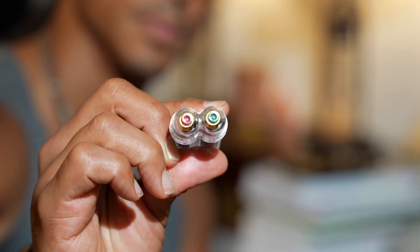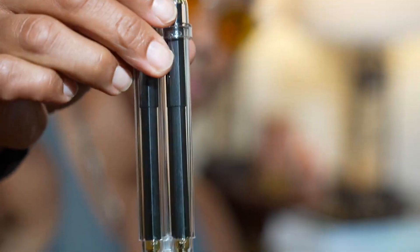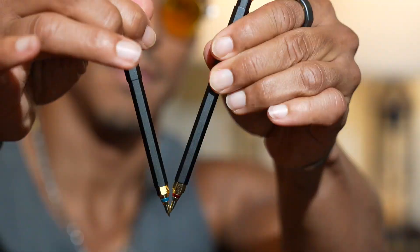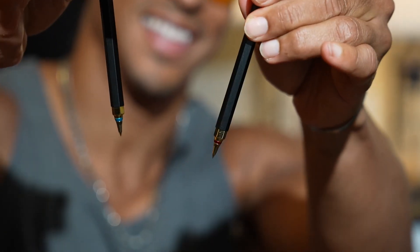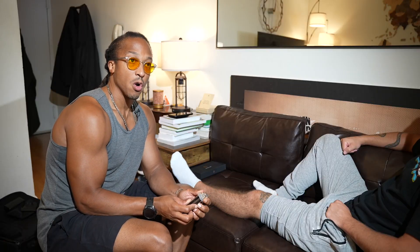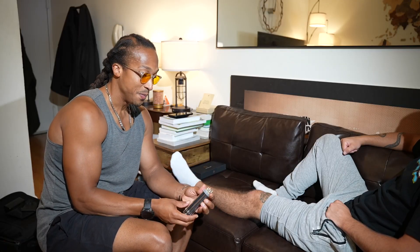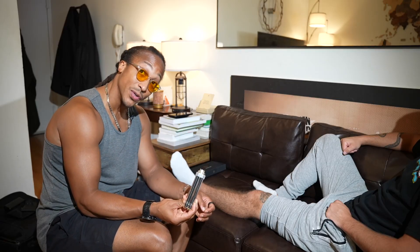The red one produces far infrared energy and the green one produces negative ions. The two together create a magnetic field, and the goal of that is to help circulation. I always like to say that our body gives us responses of pain to sort of turn on the check engine light, and then we can use certain tools like this to increase that signal so that the body can go in and heal it.